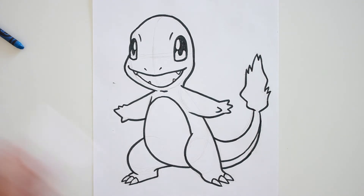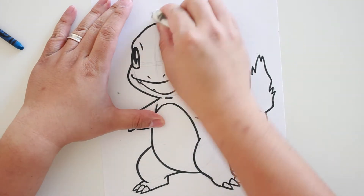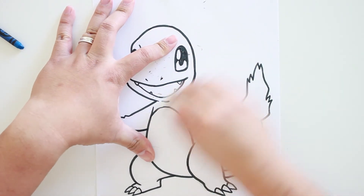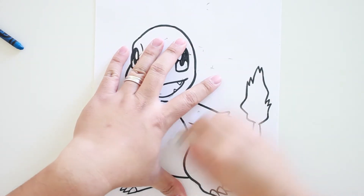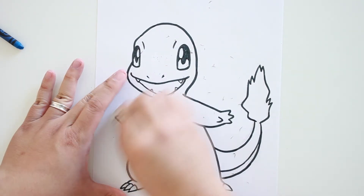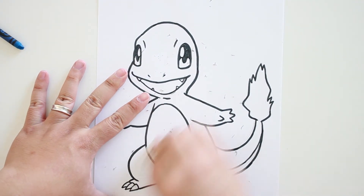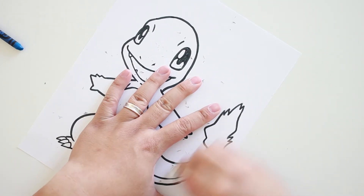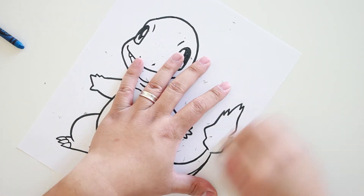Now we have the basic lining work of Charmander complete. I'll set aside the marker. I'm going to grab my eraser and start erasing the pencil lines that we can still see, because we don't need them anymore. After you finish erasing the pencil lines, you should end up with very clean outlines to color in.